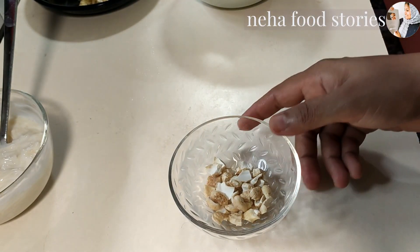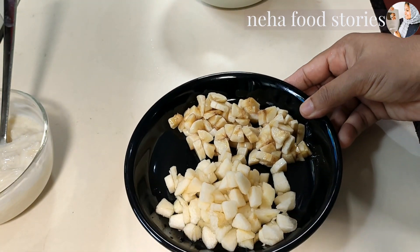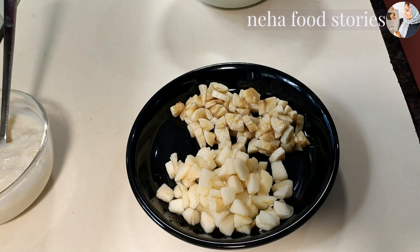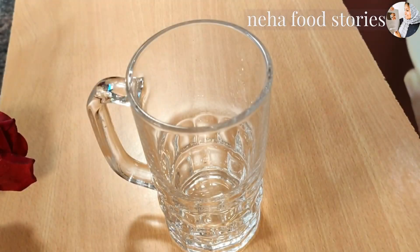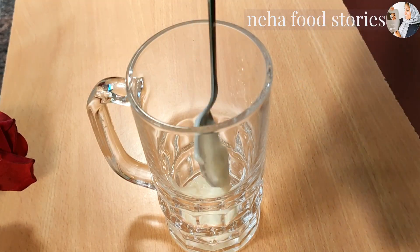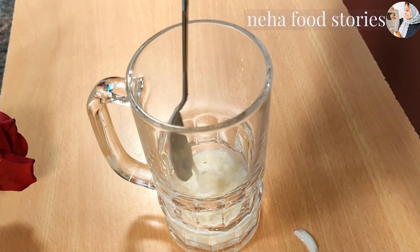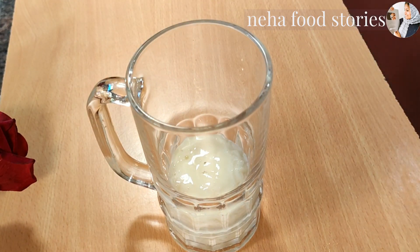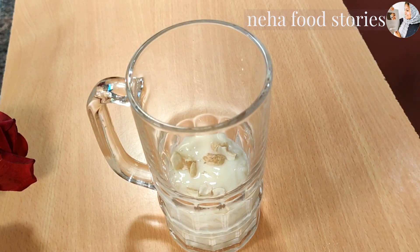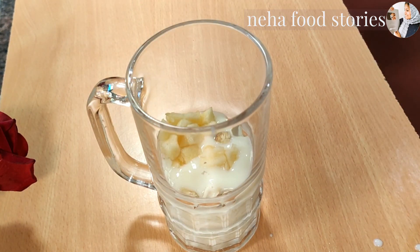You can add cashew nuts. I am using white fruits and dry fruits. I am using 3 tablespoons of cashew nuts. I am using apple for the skin with a robust cap. I am using vanilla ice cream and fresh cream.